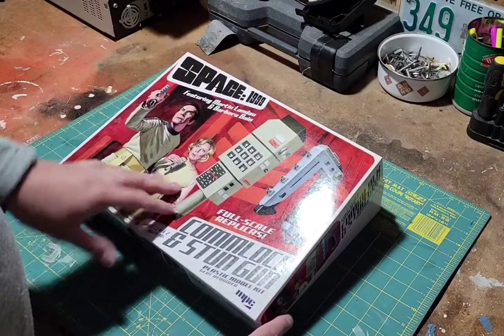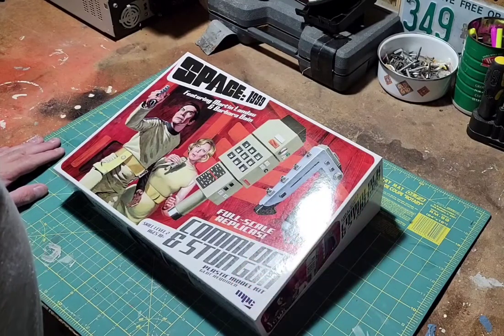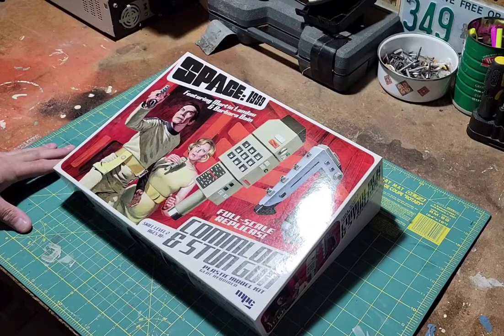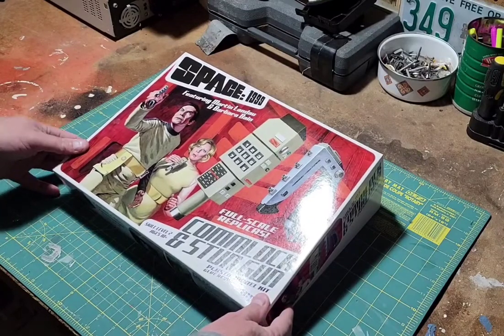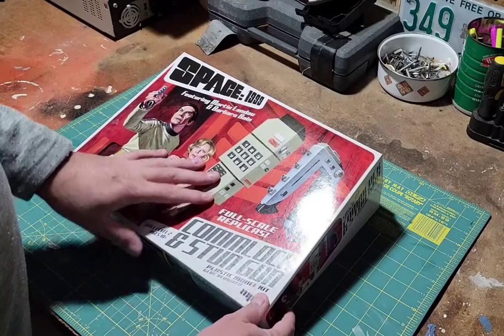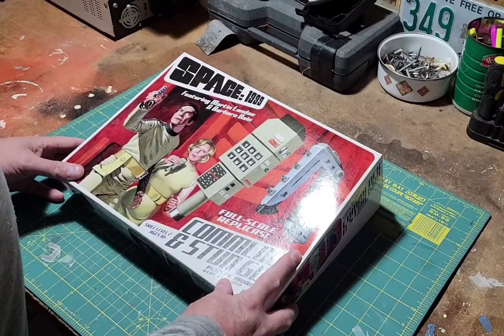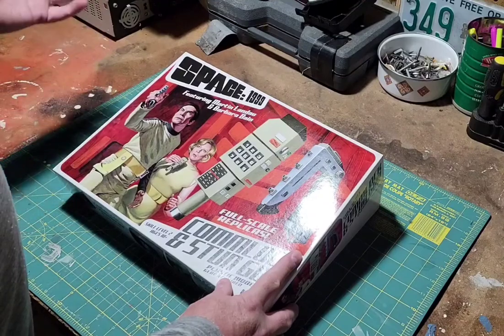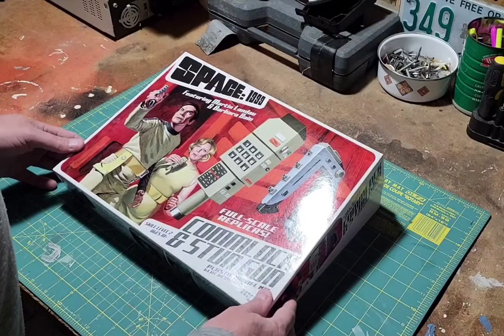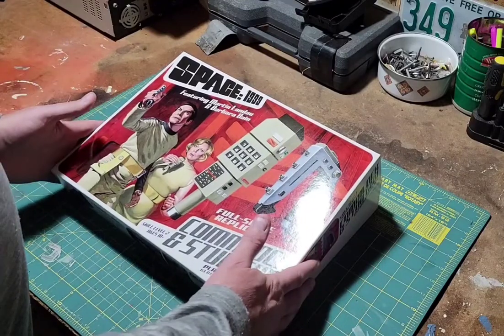I saw this come up — round two. Right when the pandemic lockdown started, like March or April of 2020, they had a livestream event on their site where they were showing the latest models coming up. I believe one was Voyager, the other was a full-scale replica from the show. They said it was going to be coming out that year. Here we are, end of October, and I pre-ordered it from AutoWorld about two weeks ago, and it finally came in yesterday, Saturday.